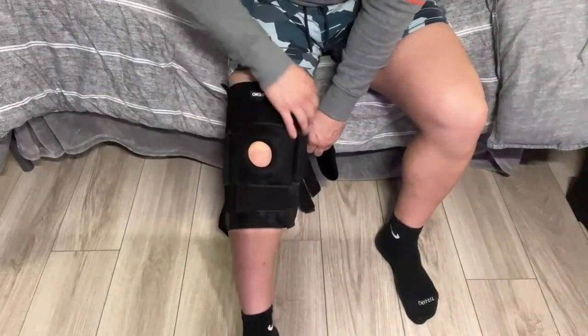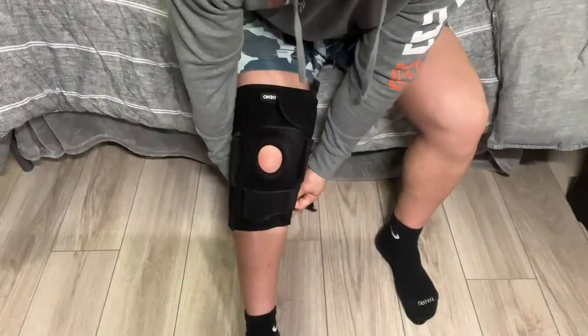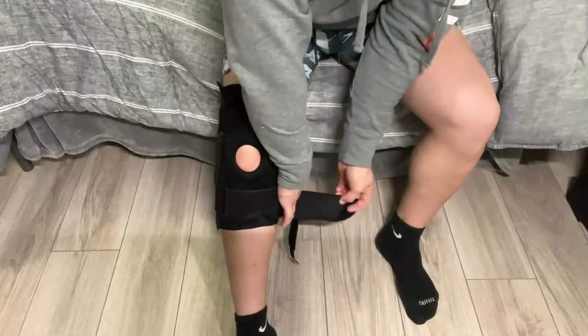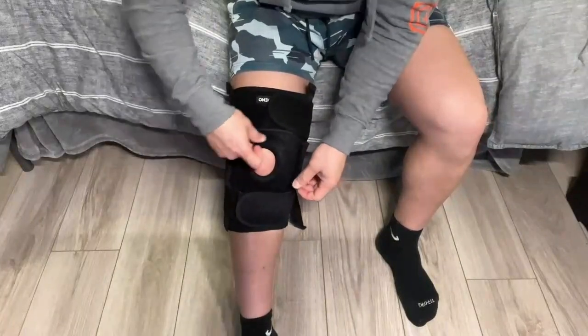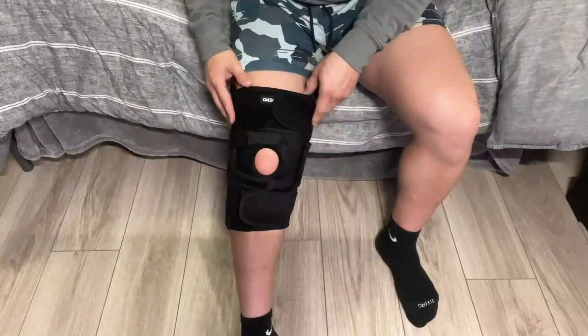Now we're going to secure the brace to our leg by slightly tidying the velcro — not putting any pressure, just like this. Then you have these two on the back. We're going to do the same thing there.